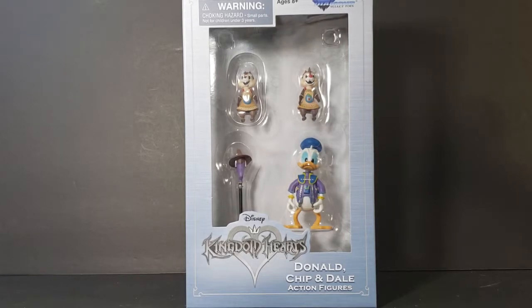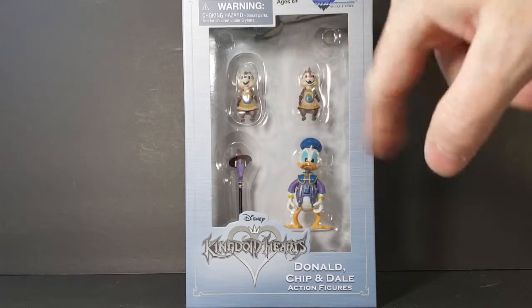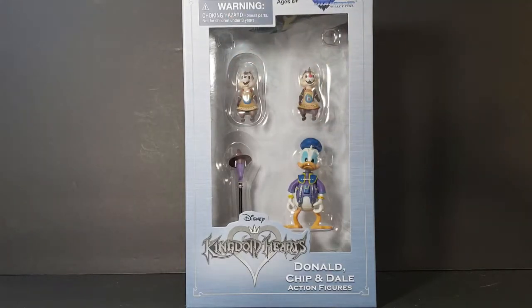As you can see, it's got a nice little window box display. You got Chip, you got Dale, you got Donald, you got his little staff. I've never played the Kingdom Hearts game, but I thought these guys would go really well with my DuckTales Funko figures.